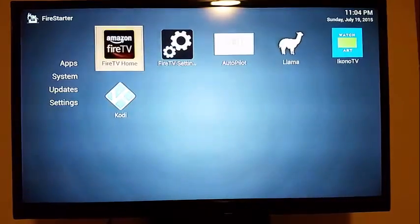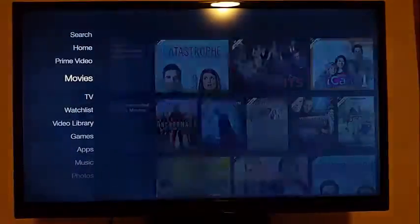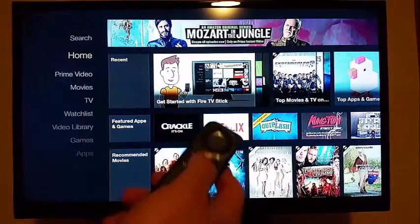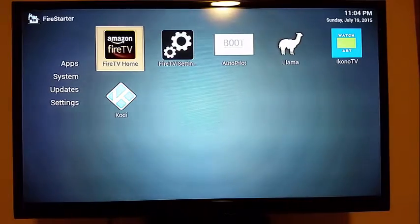Now we're at Fire Starter. I can hit the Fire TV home here and it'll take me out to the home if I want to get there. If I want to get back to Fire Starter, the way these are configured, you just press the home key one time and it'll take you there. That's a quick way to get back.